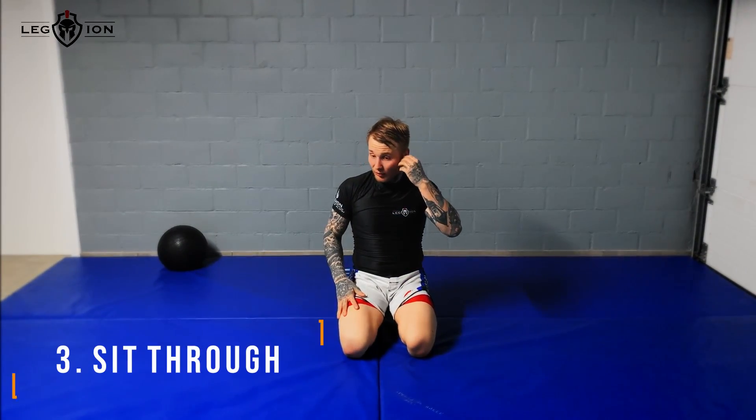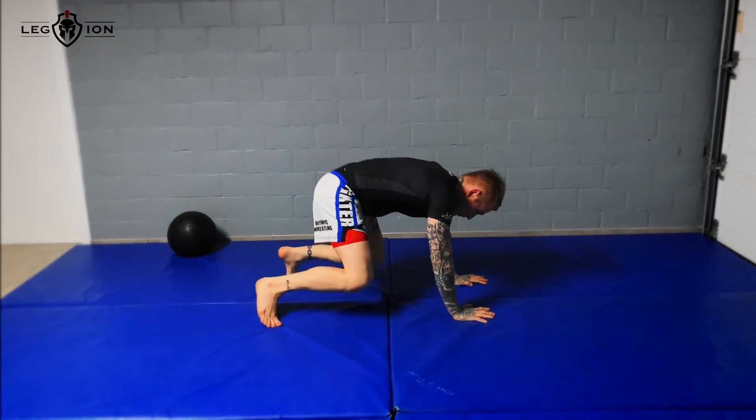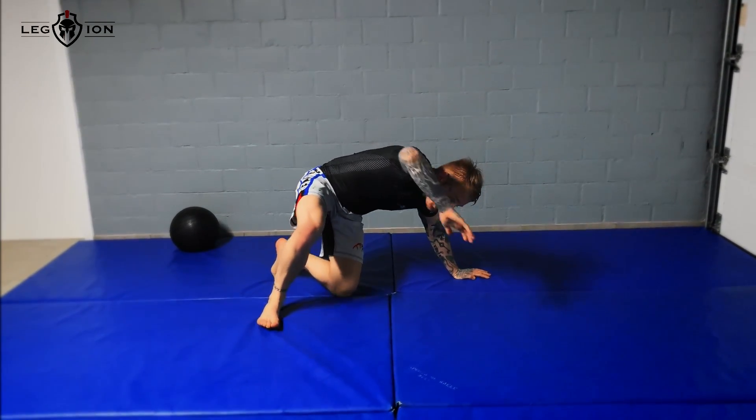The third one is a sit-through. You start with your base, knees not too wide, you open your elbows, clear your head, and sit through — boom.